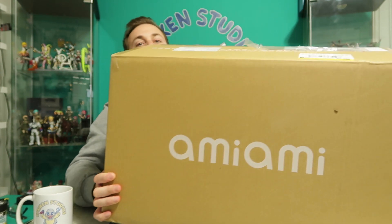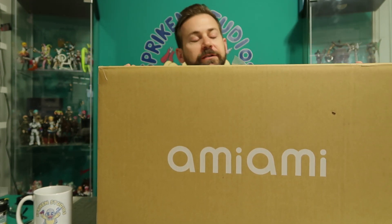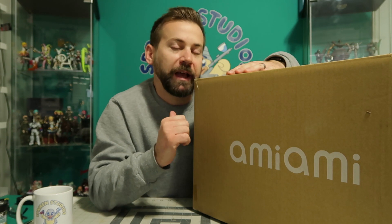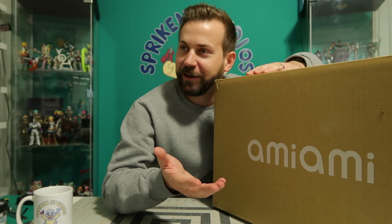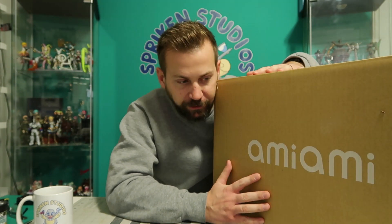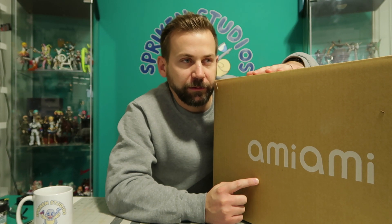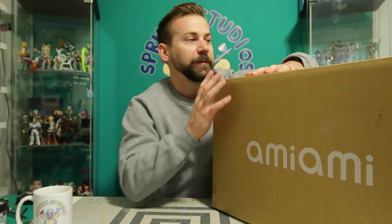Look at this — I have a giant box. It's humongous, super huge and heavy. It is my 40th birthday present to me. Since I knew I was having a birthday in October, there were some goodies coming out in October that I wanted, so I made sure to pre-order them. And I'm going to let you in on a little secret: there's something in here that may belong to you as well, and I'm going to get to that shortly.